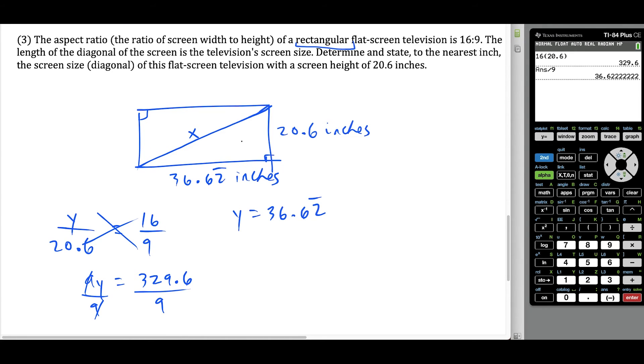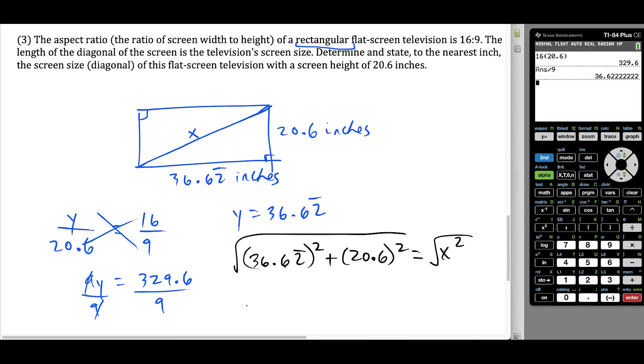Now that we have the lengths of both sides of this right triangle, we use the Pythagorean theorem: 36.62 repeating squared plus 20.6 squared equals the hypotenuse squared. So X equals the square root of that expression. Using the calculator — square root of the previous answer squared plus 20.6 squared — rounding to the nearest whole number, this gives us 42. So X is approximately 42 inches. The screen size is 42 inches.